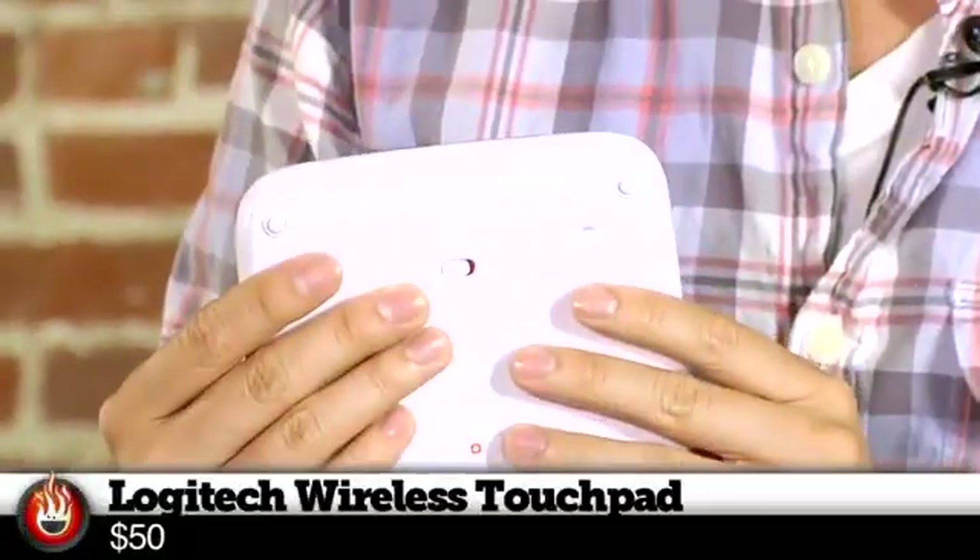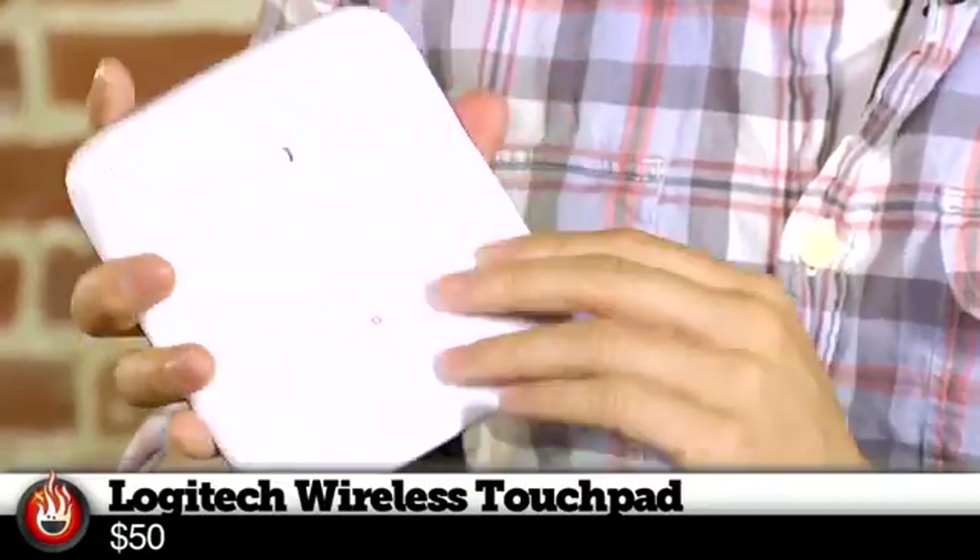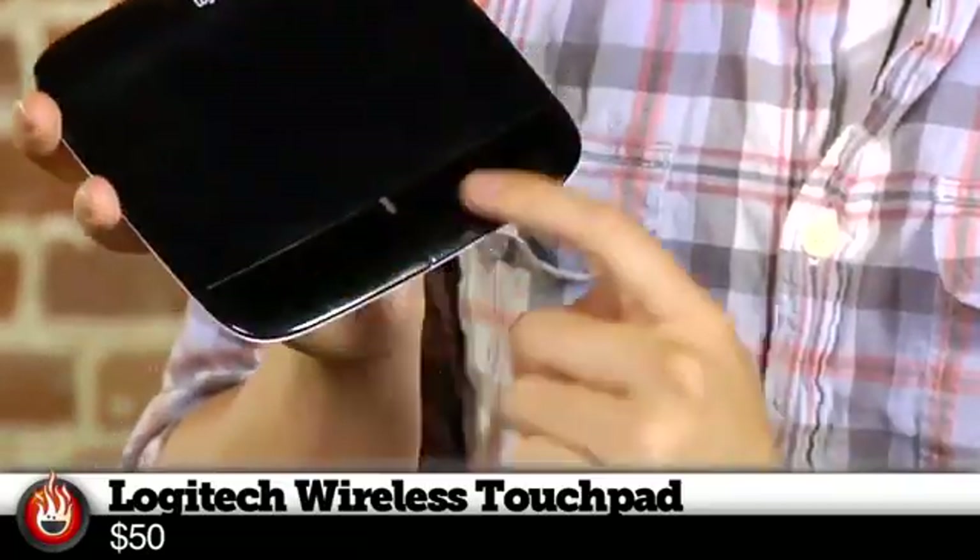It's multi-touch for Windows — a trackpad for the PC. Logitech saw that Apple had their Magic Trackpad and wanted to get one for Windows users, because Apple's Magic Trackpad just doesn't work very well in Windows.